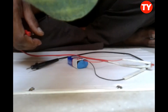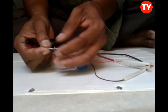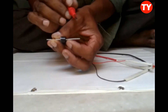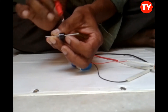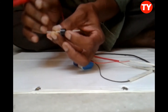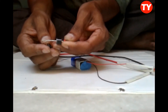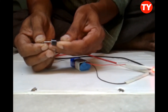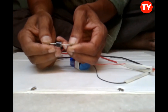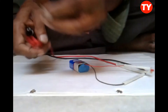We can check diodes also. One side we connect the cathode to black probe and red probe to the other side — the light will glow, meaning the diode is okay. Now reversing the connection, the light will not glow. Light is not glowing, so the diode is perfectly okay.